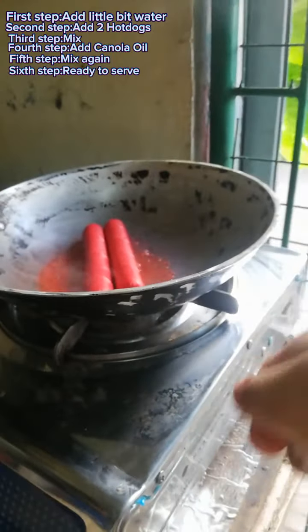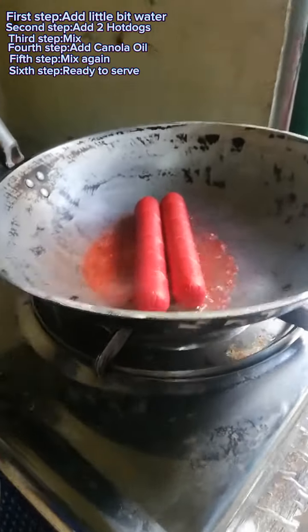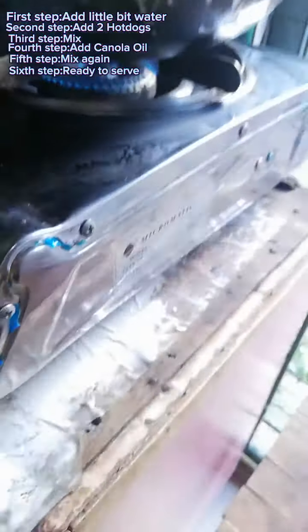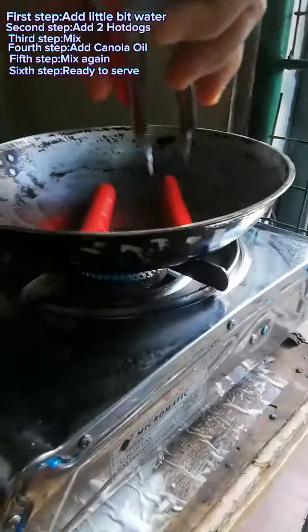Three, mix. And two, until water is boiling. Then fourth, use canola oil. Then fifth, you need to cook again.